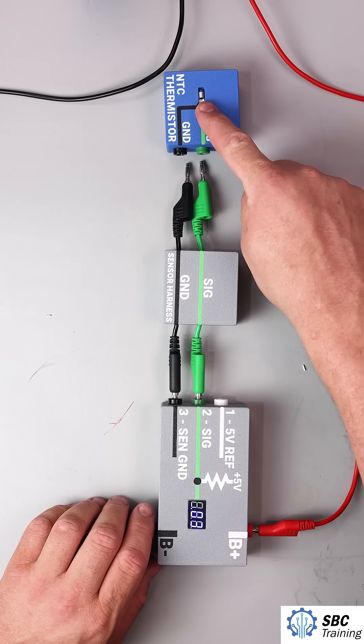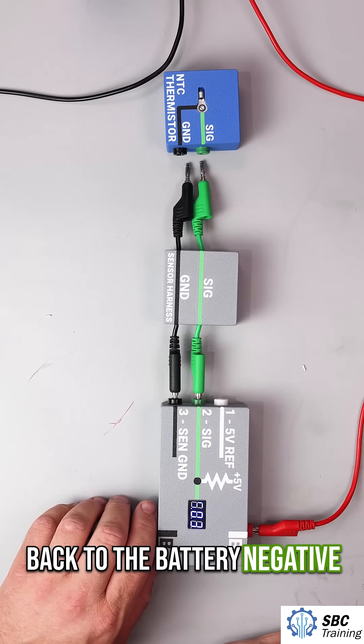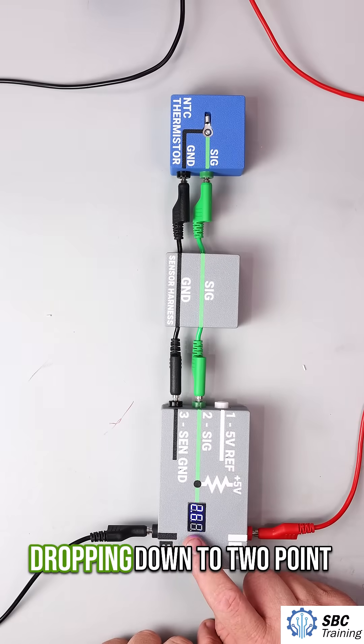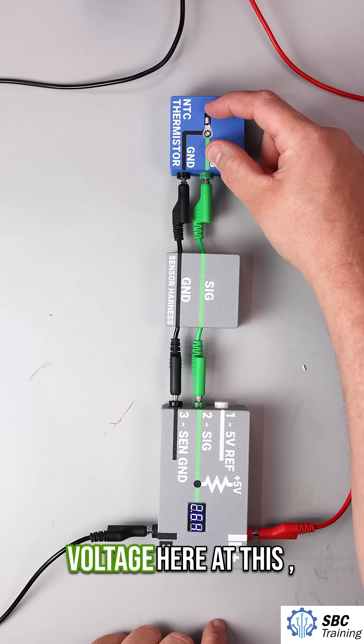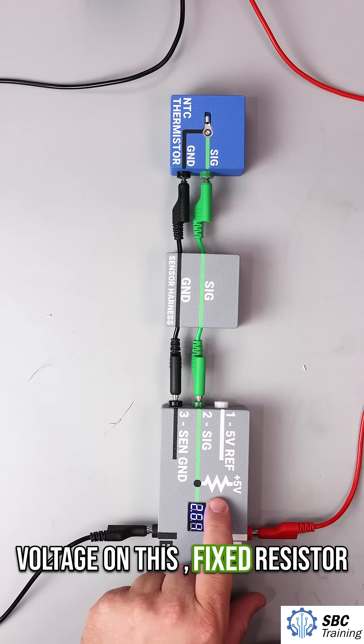Remember, this is about a 10k ohm resistor, and we're going to come back here through ground, the sensor ground, and then eventually back to the battery negative. Let's plug this in and see what's happening. This two-wire sensor — now we're dropping down to 2.64 volts.